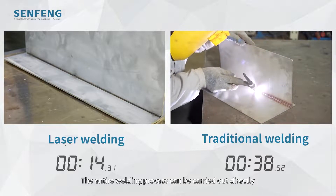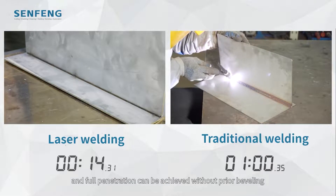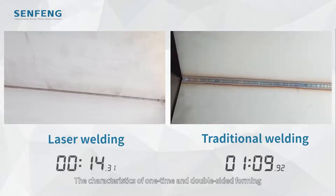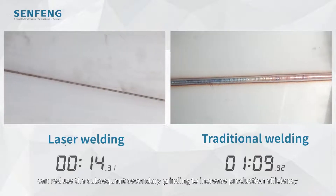The entire welding process can be carried out directly, and full penetration can be achieved without prior preheating. The one-pass, double-sided forming characteristic can reduce the need for subsequent secondary grinding, increasing production efficiency.